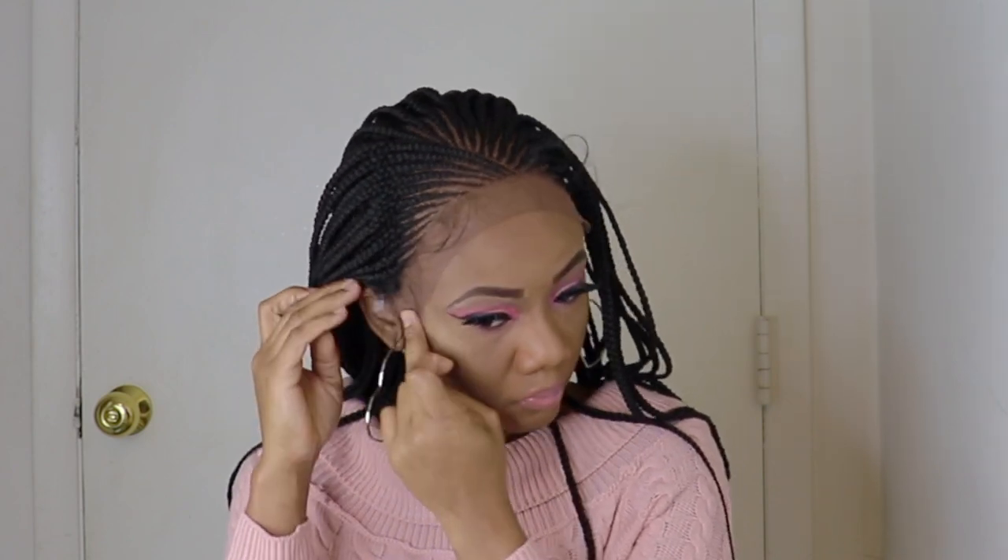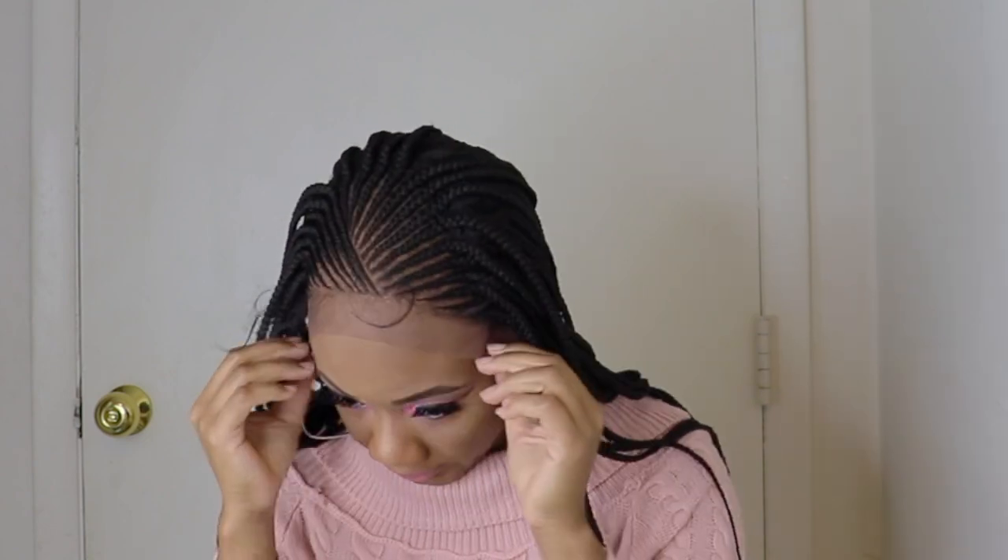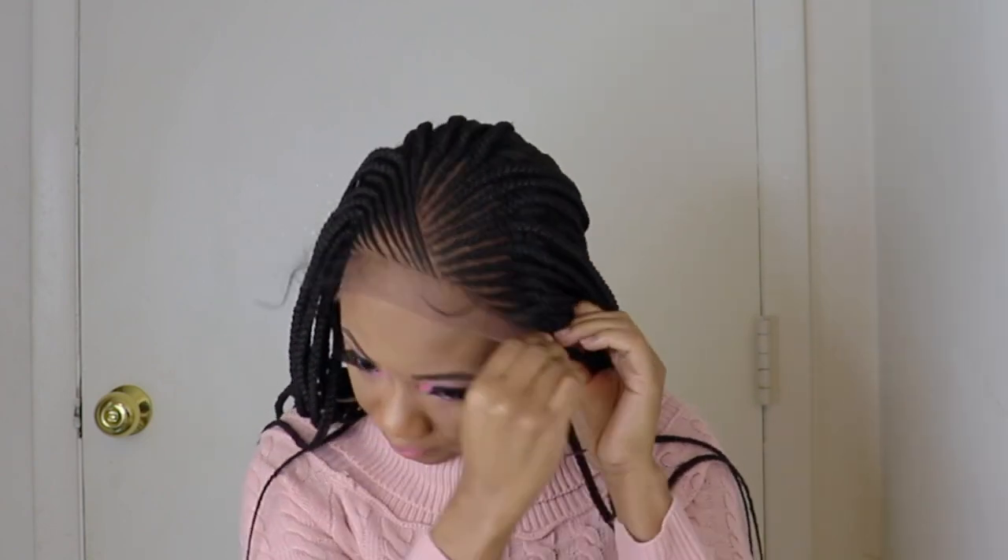As you can see, it's hair-to-hair lace. As I said before, it's a 13x5 lace front wig. You want to make sure you secure the hair in the right place before you go ahead and start laying the lace.